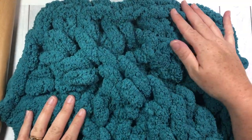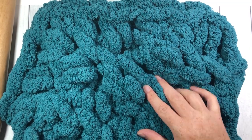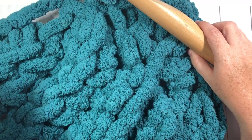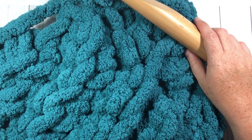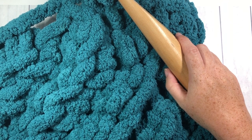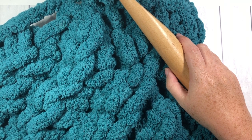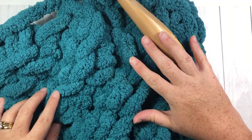And that is all there is to your two-hour corner-to-corner blanket! Thank you so much for joining me. If you work on this project and would like to share, join me in the Rich Textures Crochet community group on Facebook — I love to see what you're working on. Don't forget to subscribe, and happy crocheting!